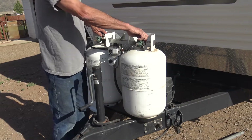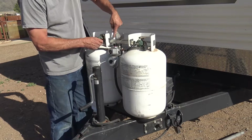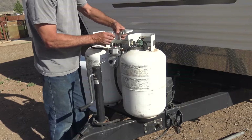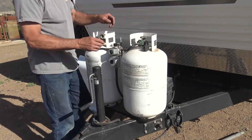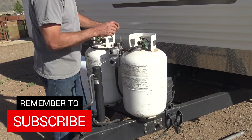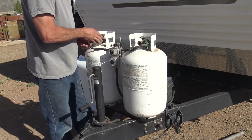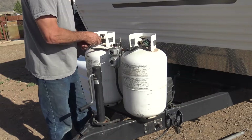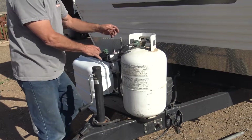The first thing we've got to do is make sure there's no gas on, and that's by shutting off both tanks. Then go ahead and take the bracket off that holds the tank down and put that to the side. And disconnect the hoses off of both tanks.